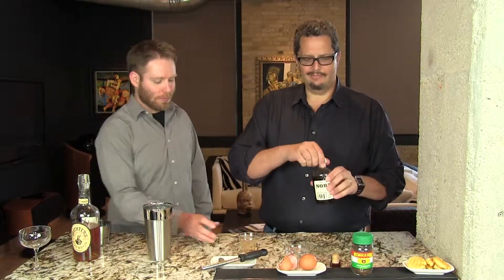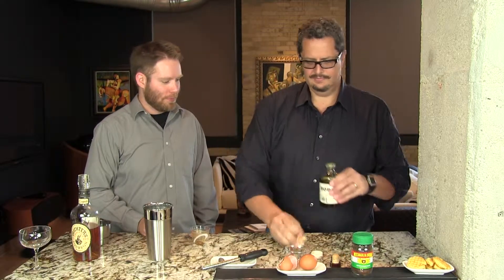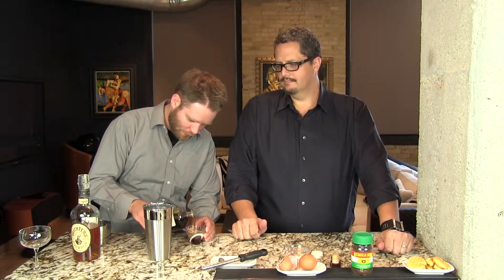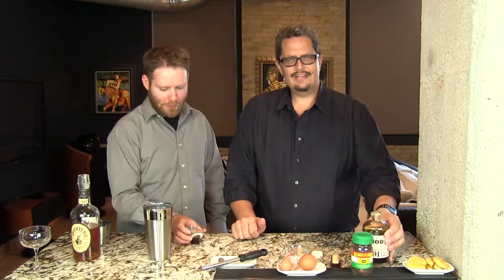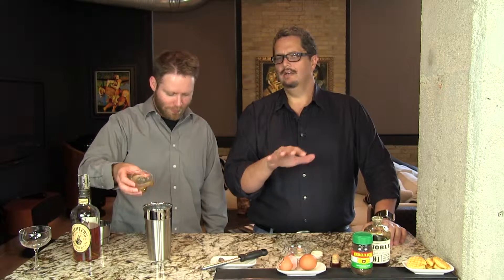And then three quarters of an ounce of maple syrup — that's going to give us the sweetness here. Usually in a coffee flip you would use sugar to sweeten it. This cocktail gives you it all: you've got the taste of the coffee, the richness from the bourbon, and then just that subtle hint of bacon from the bourbon, and the sweetness from the maple syrup. You could dunk your waffle in there and you're in heaven.